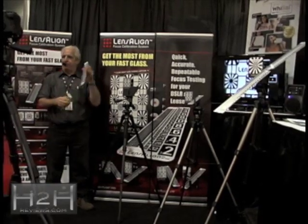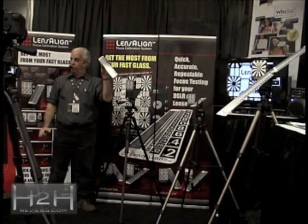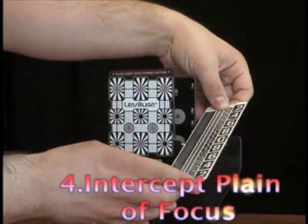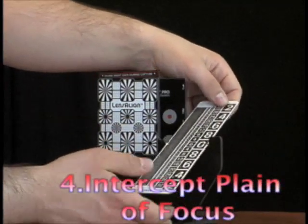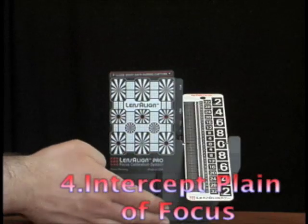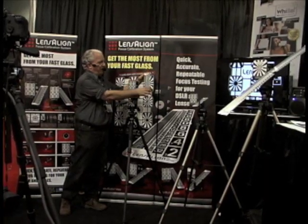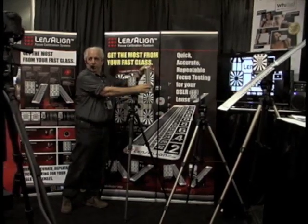We're going to take this depth of field display device, which we call the ruler, and take the zero mark and intercept that plane of focus. Then for convenience, we're going to tilt it up so we can see it. But the point being, whether the ruler was like this or this, the zero line is always going to be in focus.